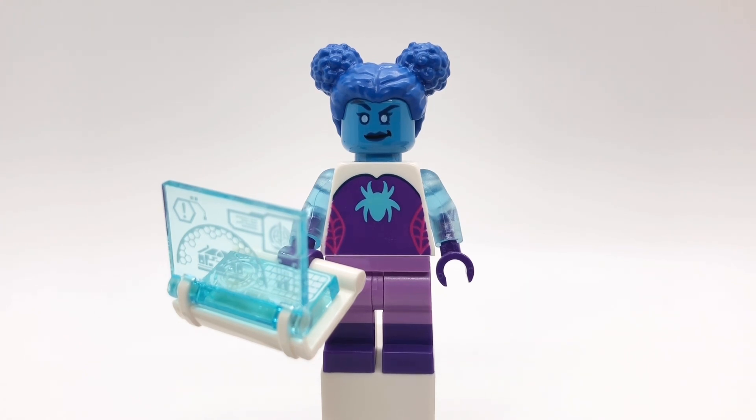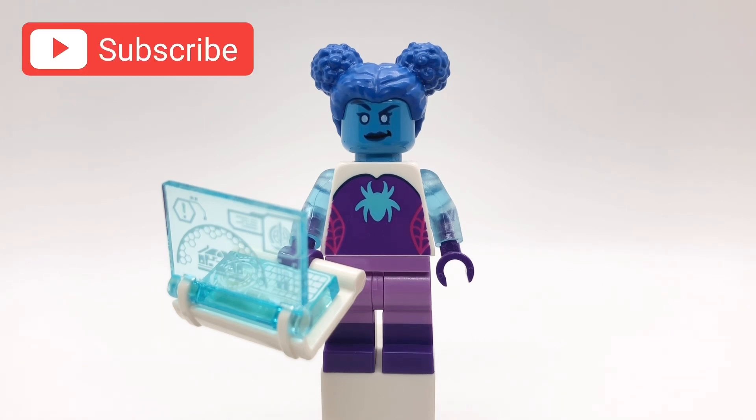But anyway everybody, that's going to do it for this video, I hope you enjoyed it. If you have any suggestions for videos I should make in the future, please let me know down below and I'll give you a shoutout if I use your idea. Anyway, come back on Tuesday for a viewer request video. See you then.